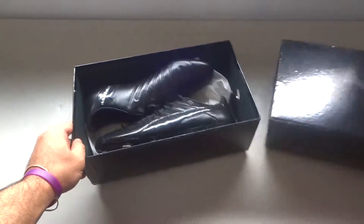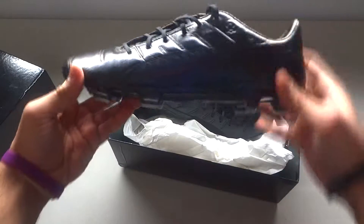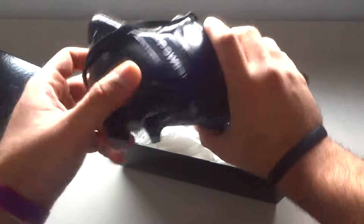It just slides out. There's the boots and this is what they look like right here. And yeah, I'm just going to hopefully do a quick review on these.